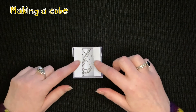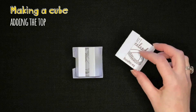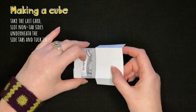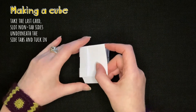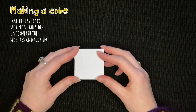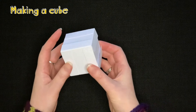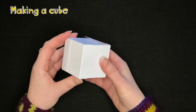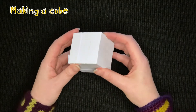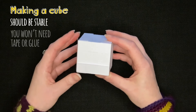Now all the cube is missing is a top. You'll see that the cards have fallen in a bit and that's completely fine. Take the last card, turn it over — we've got a tab side here — so put the non-tab side of the card in, lift up the final tab and tuck it in. That's your cube complete. As you're putting the cube together it will feel quite unstable, but as soon as you put the last card in place it becomes quite stable and holds together really well — you won't need tape or glue.